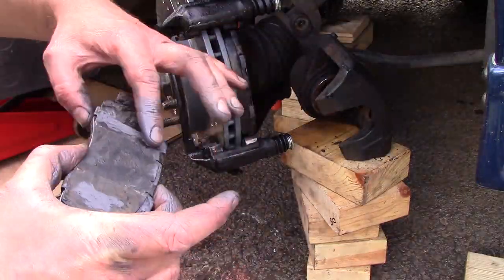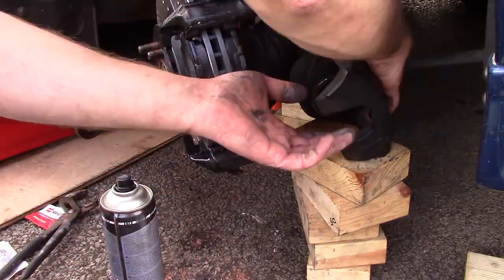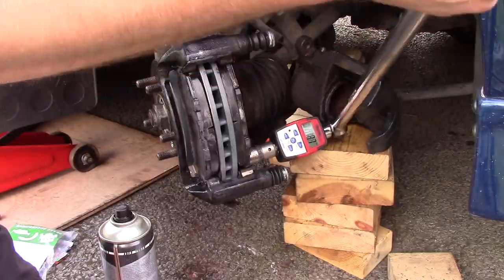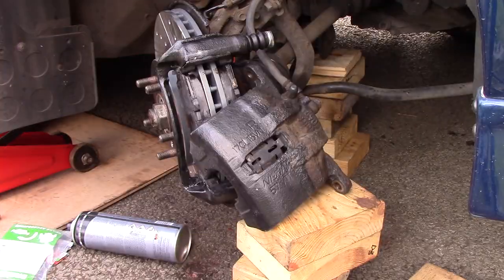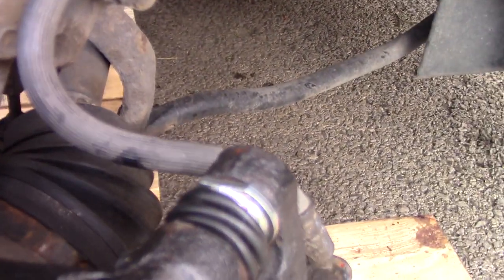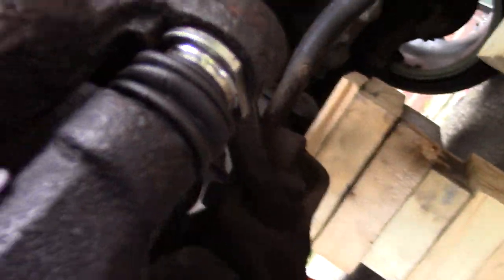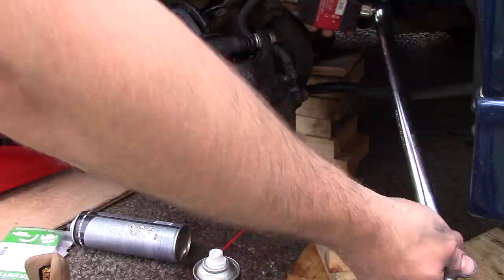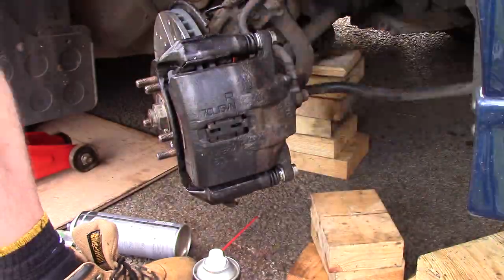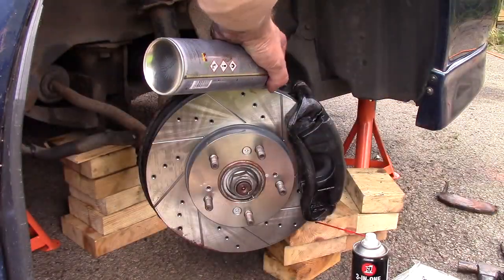You can use a rag to remove any excess compound. Then tighten the bolts and torque them to the correct settings — on the caliper carrier that's 130 Nm. Then place the caliper back on the carrier; it took me quite a bit of fiddling around to get mine back on, probably due to everything being brand new and the fitting being quite tight. Take note of the caliper pins as they are designed to fit in a particular position, so rotate them around if need be. Then torque the caliper itself to specification, which is 49 Nm. Then give the brake disc another clean with brake disc cleaner and use copper grease on the area which contacts the wheel.